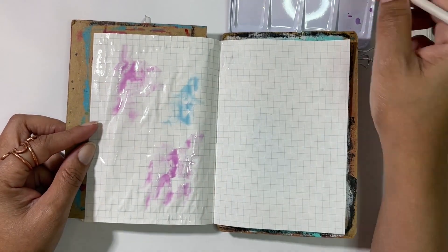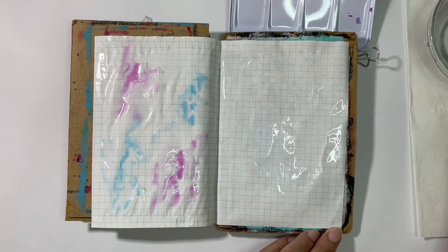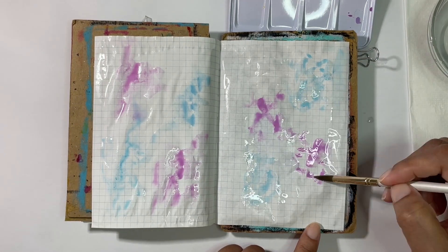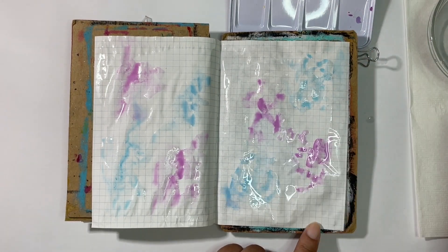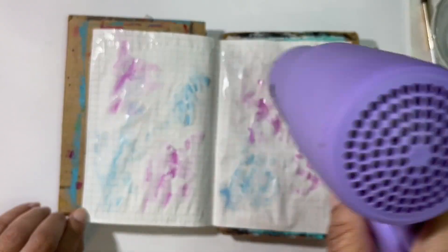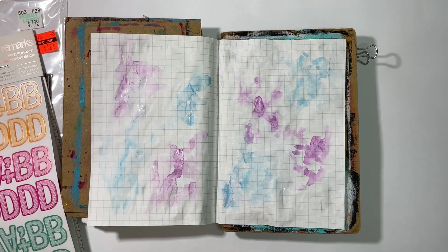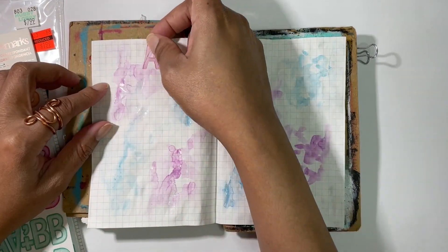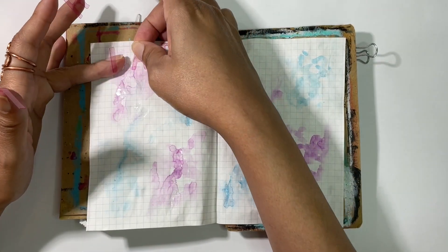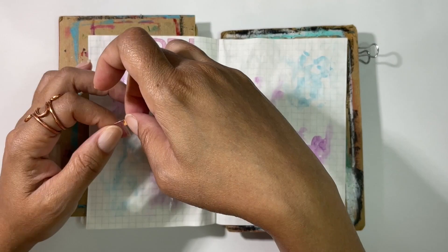I decided to start by putting down a wash of watercolors, and the palette that I'm using is the Prima watercolors in Pastel Dreams. I think they are now under the company Art Philosophy, so just wanted to put that out there because some people might be confused when looking for it.